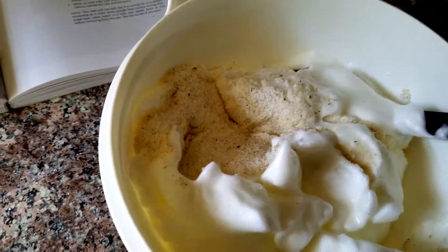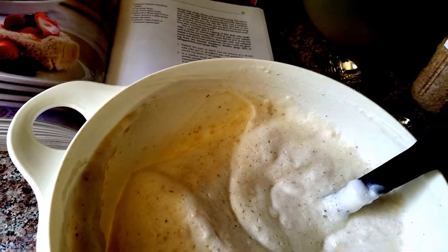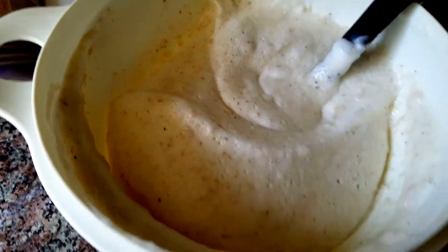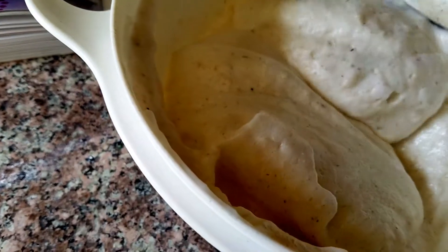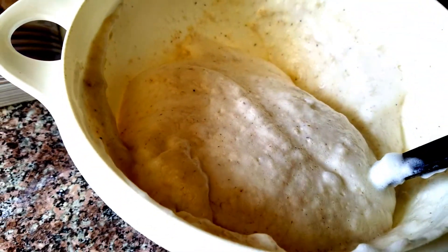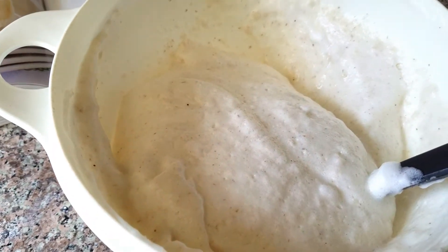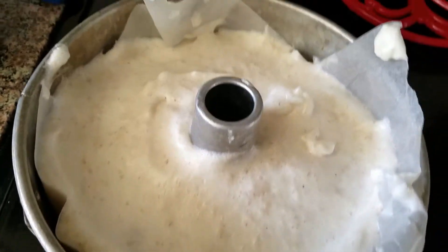This is how it looks with the egg whites folded into the dry ingredients. There are psyllium husks in it so it's all fiber — this is going to be the best thing ever. I'm so excited to try this recipe. This is what it looks like, and now I'm going to put it into the pan.